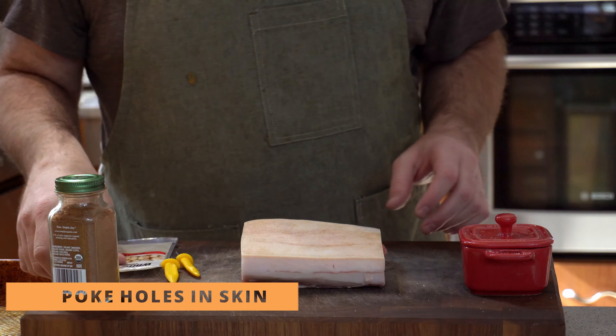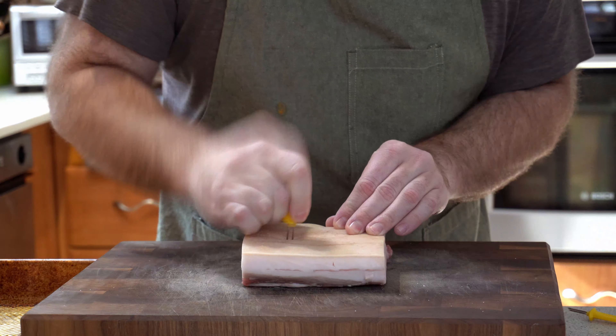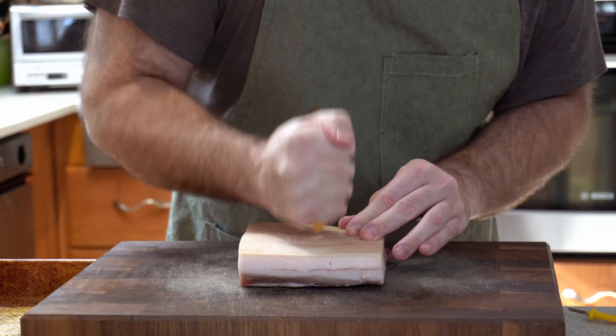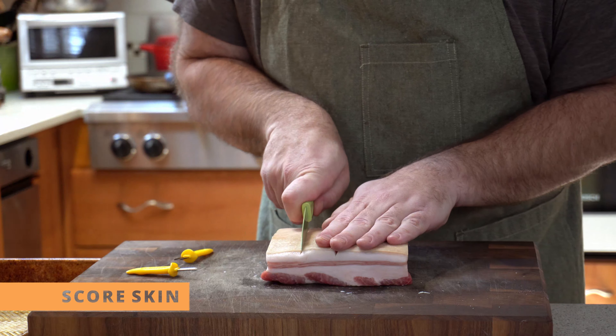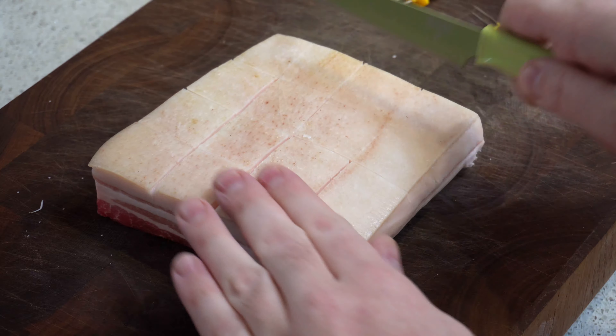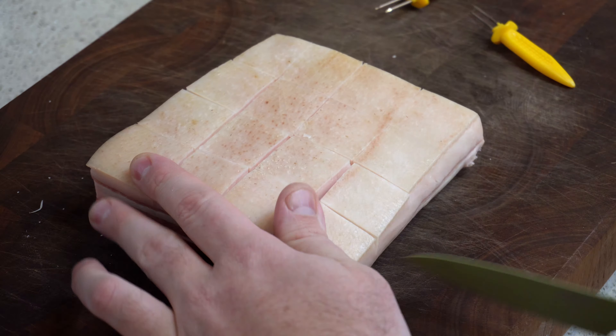So take your dry pork belly and poke holes in it. It took a lot more effort than I thought, so you can see me getting progressively harder and harder. You want to create like a one-inch grid by scoring the skin, and what that's going to do is help you get the seasoning in there and help it dry out.